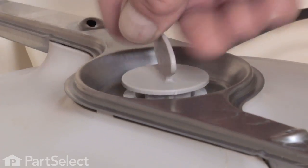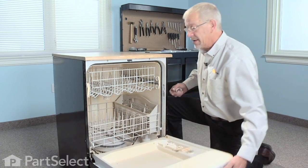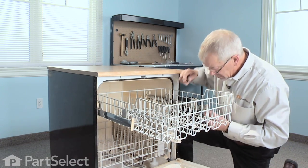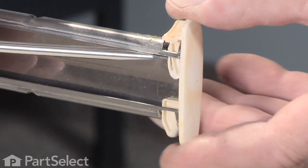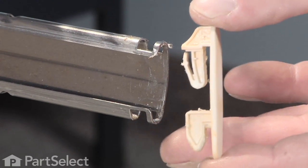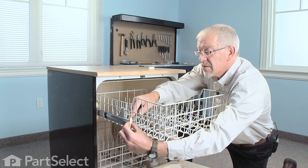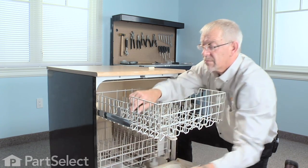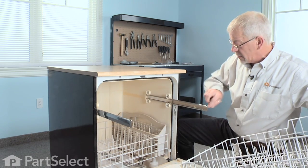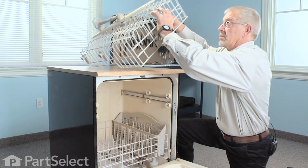Slide the lower rack back into place. Now remove the upper dish rack so that we can get it on a flat surface where we can work on it. To do that, we need to remove two rack stops — take a flat blade screwdriver, just depress the tab and lift up on them. Do the same for both sides, then simply slide the upper rack back forward with the tracks and push the two tracks back inside. Set the rack on top of the dishwasher to do our repair.